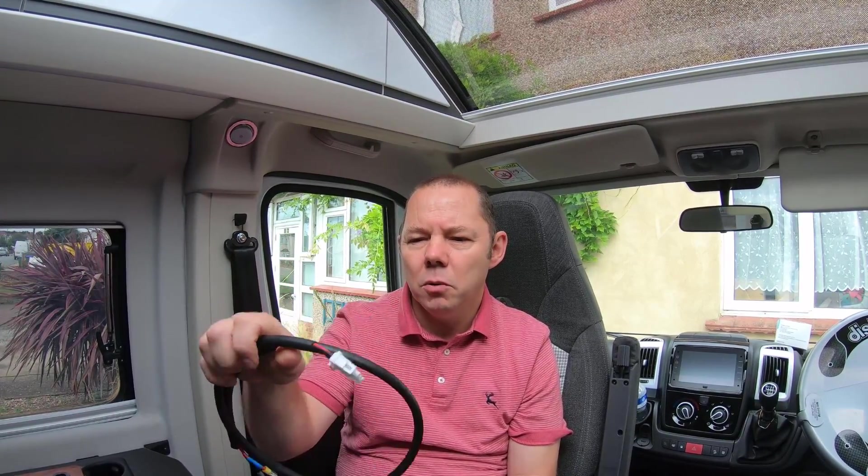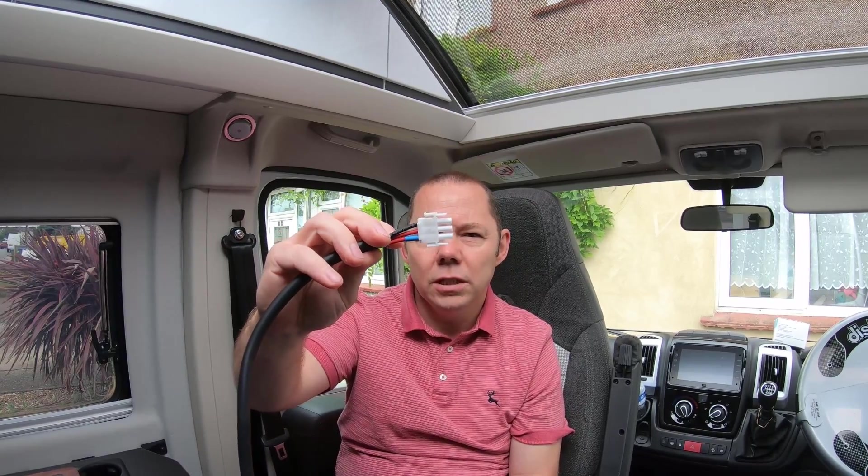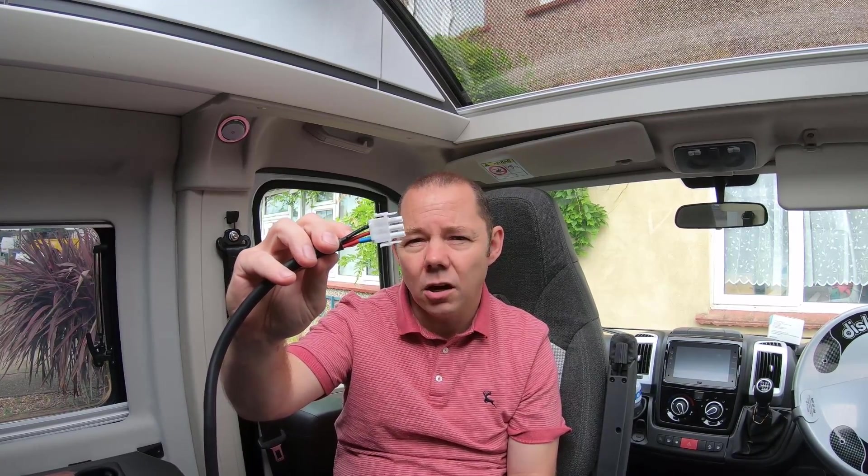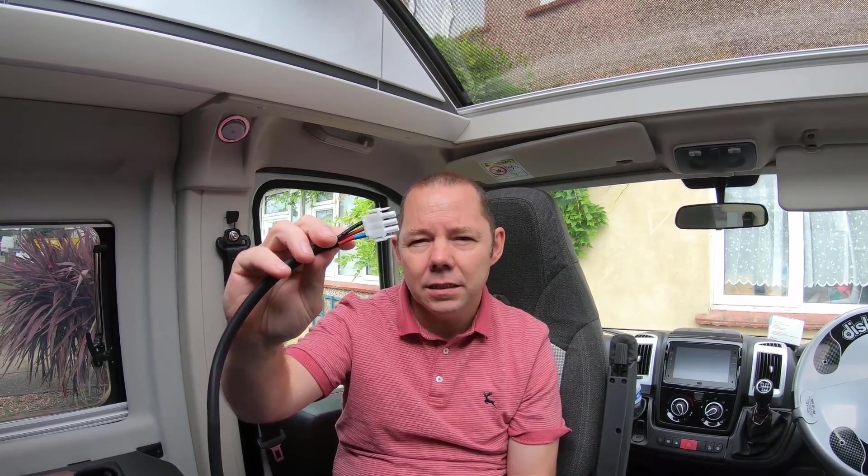The most important thing to look at is that this cable has two positive cables and a negative. The two positive cables on this plug are not both connected to the same battery. One is connected to your engine battery — your starter battery — and the other one is connected to your leisure battery, because the NDS controller will charge both starter and leisure batteries.